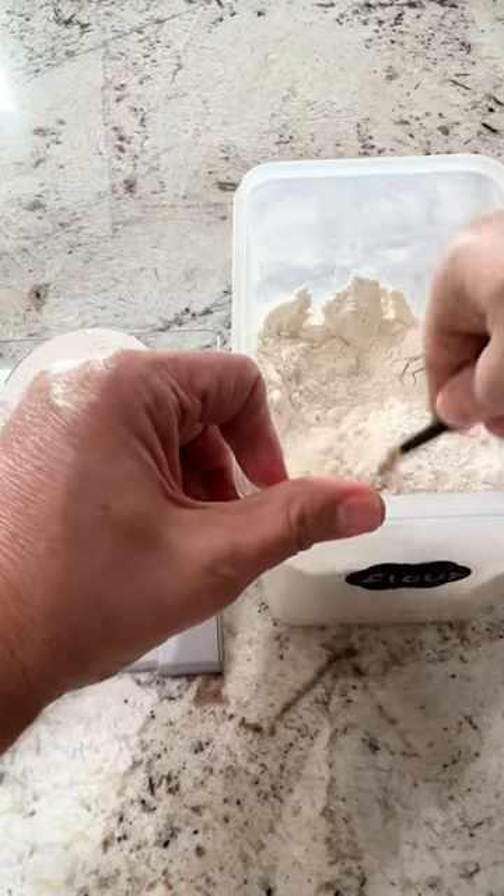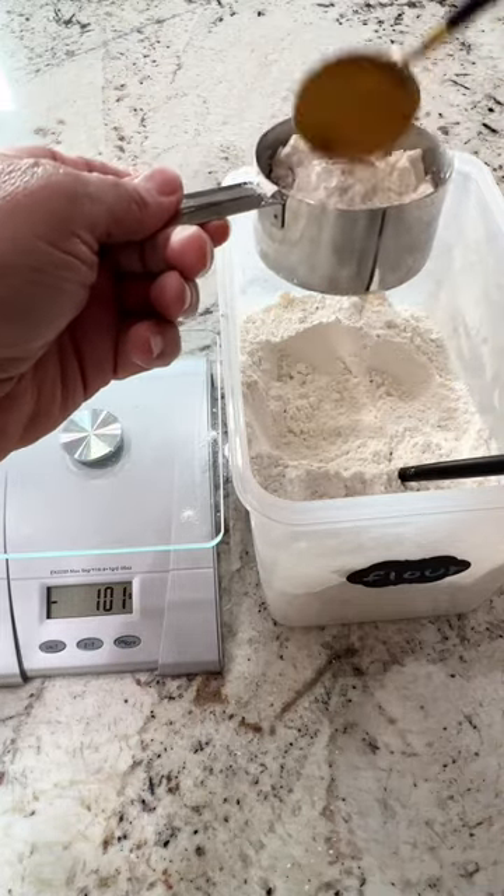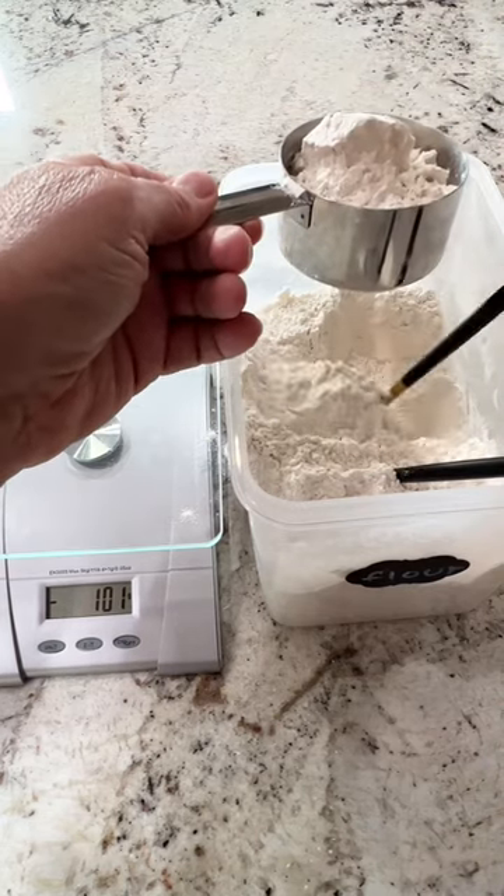To properly measure a cup of flour, first fluff up your flour, take a spoon, spoon it into your cup, and then level it off and measure it. That's going to give you about 120 grams of flour.